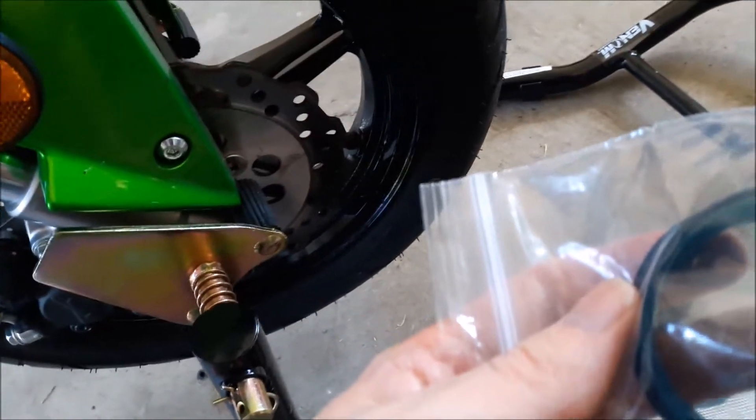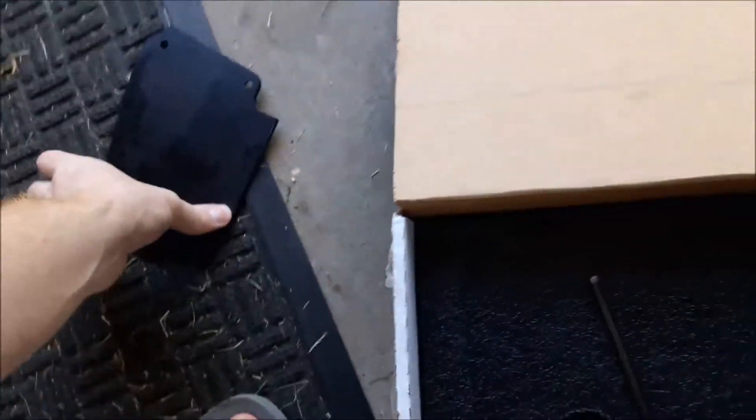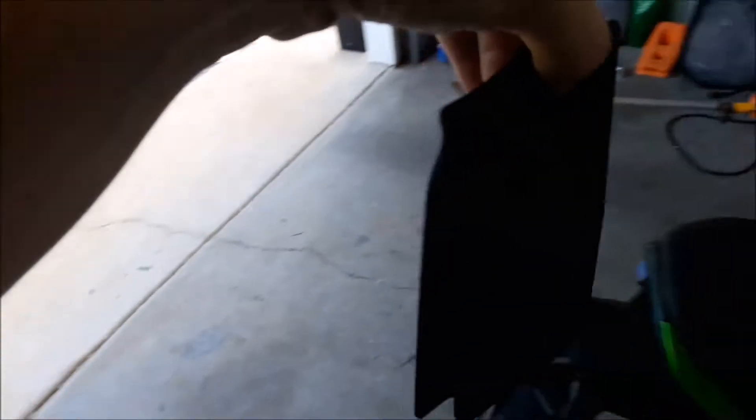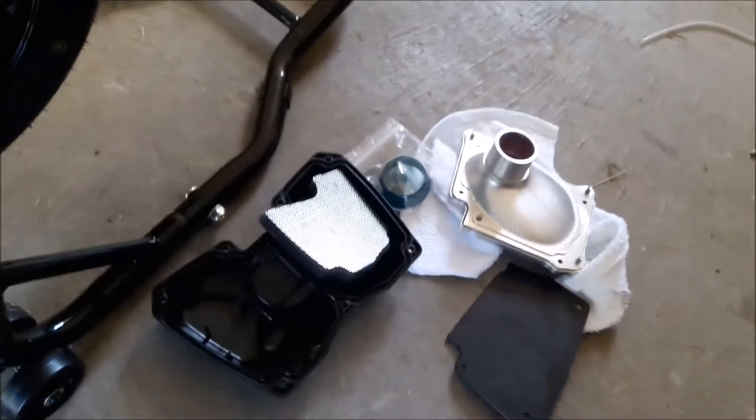So I'm thinking what'll happen is that goes in, and then I have this bracket and I bet this bracket will screw in where the screw holes go, and that'll apply the pressure to hold it in place. So that's exactly what I'm thinking. I'm going to continue assembling and I will film it as I go.